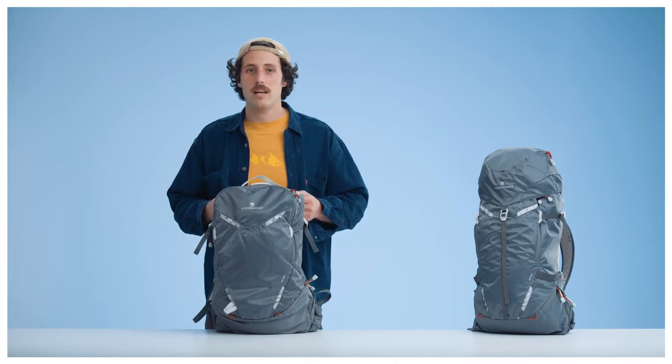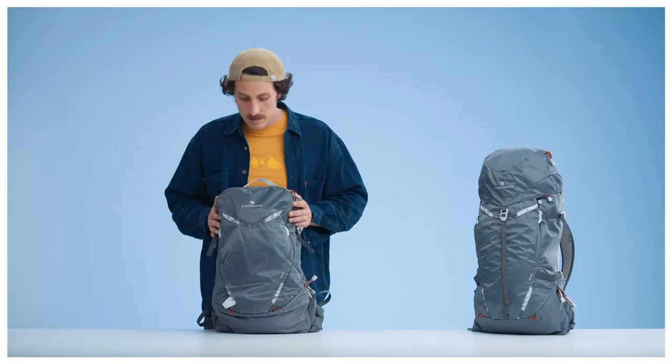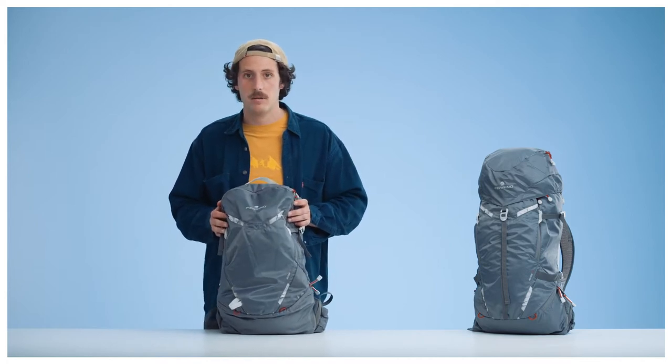Hi, my name is Enrico and I'm the product marketing manager here at Ferrino. We're very excited to have you here and would love to introduce you to our new RUTOR backpack. This bag was specifically designed for mountaineering and ski mountaineering and it's ideal for those fast and light alpine missions.